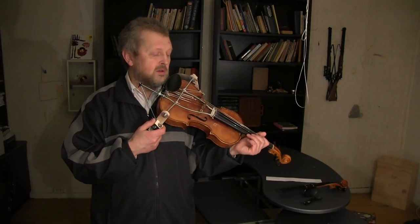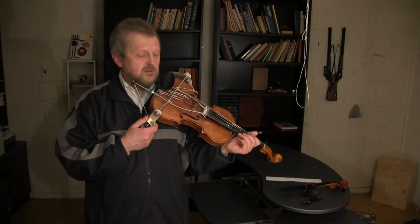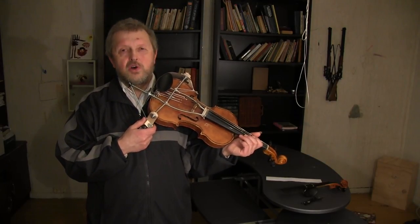Though it will not be a provisional solution but rather a permanent one, it is still possible to play this way.